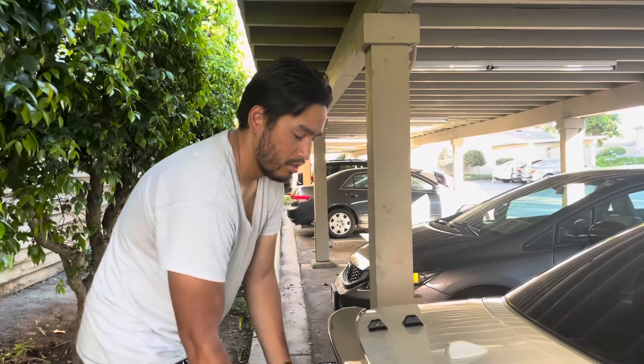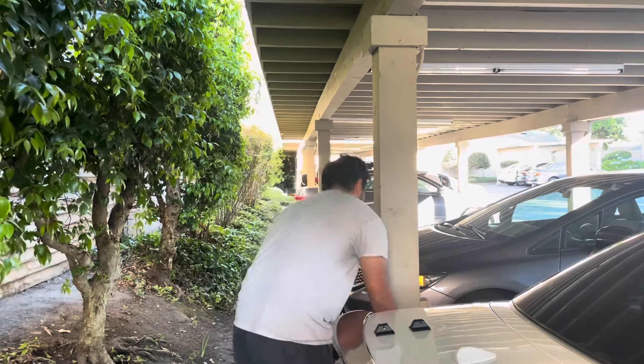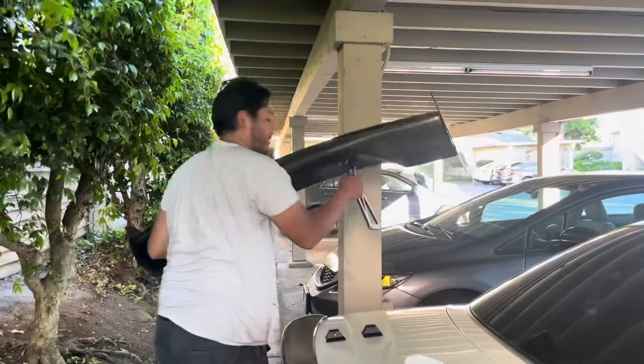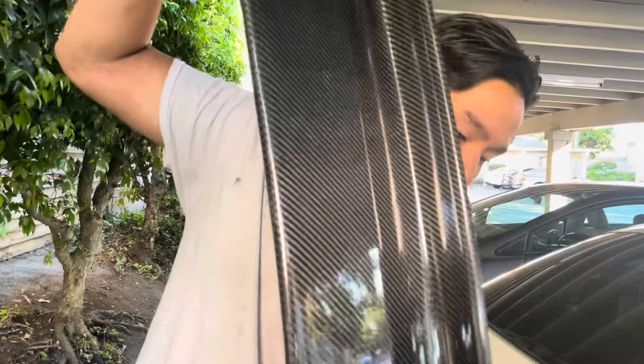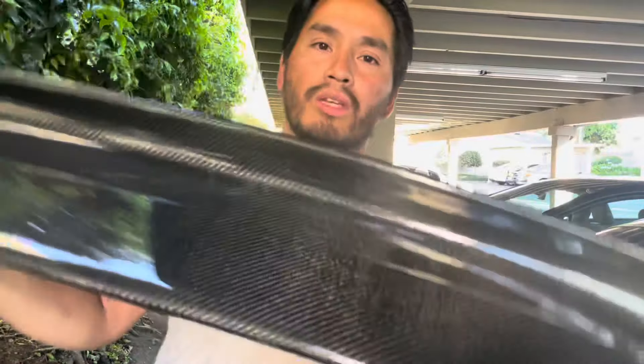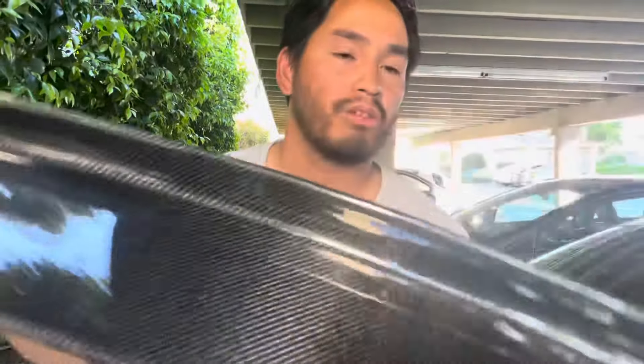Now all that's left is to attach the wing, but before I do that there's a little bit of a rattle inside — I don't know if you can hear it. There's something rattling in here, so what I'm going to do is remove one of the side wings, drill a hole, and try to get it out that way.